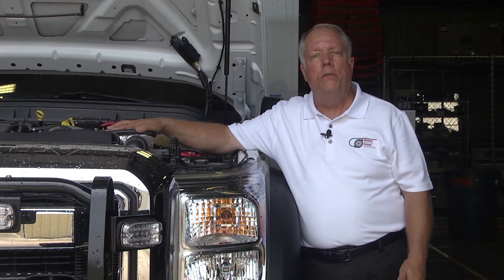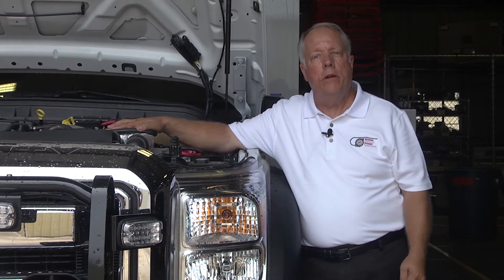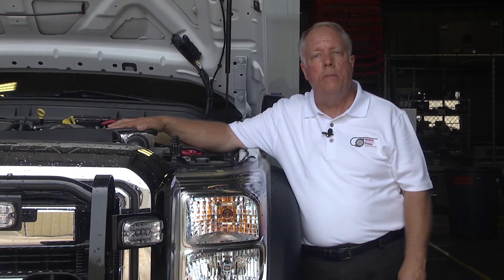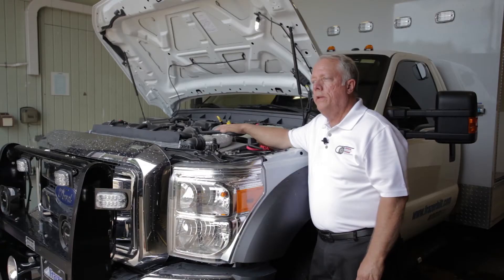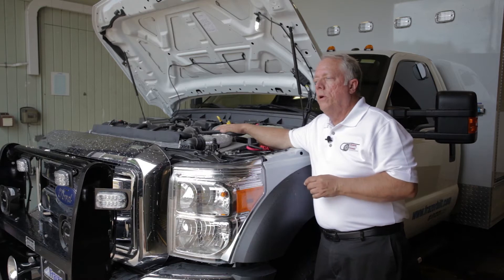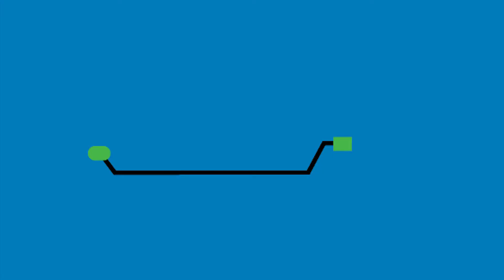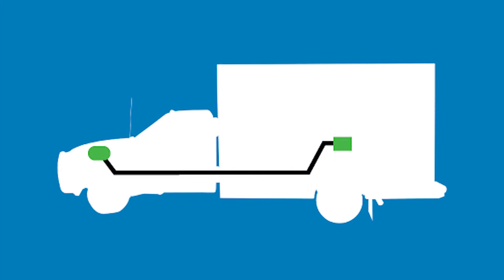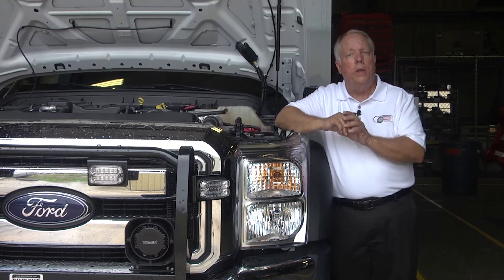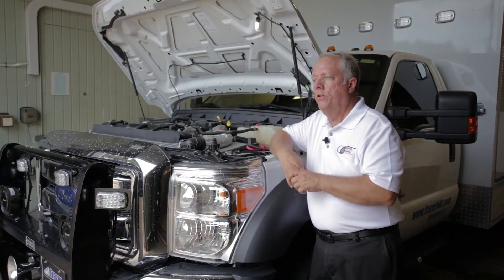It generates three-phase power, which is the high power we need to run through our ACU box to control the air conditioning and different things that are on the vehicle. It's got a 30-inch pigtail on it that has an 8-pin Anderson connector. We have an extension cable that will take it from the generator back to the ACU box, and all it does is plug in — no cutting or wiring or anything associated with this.